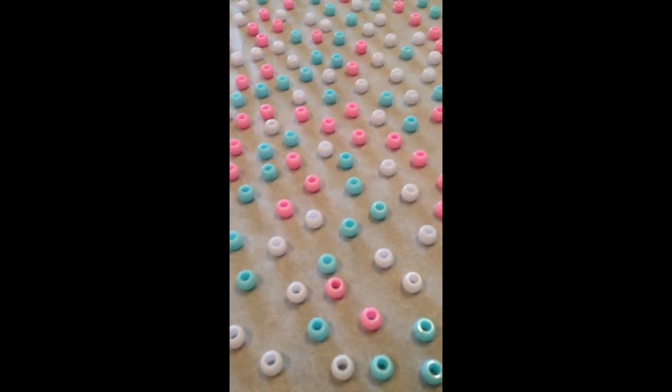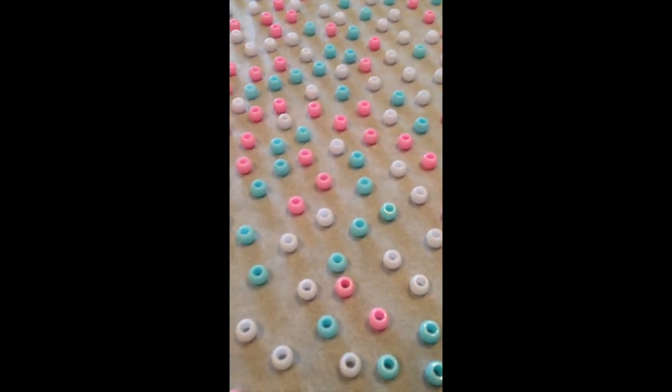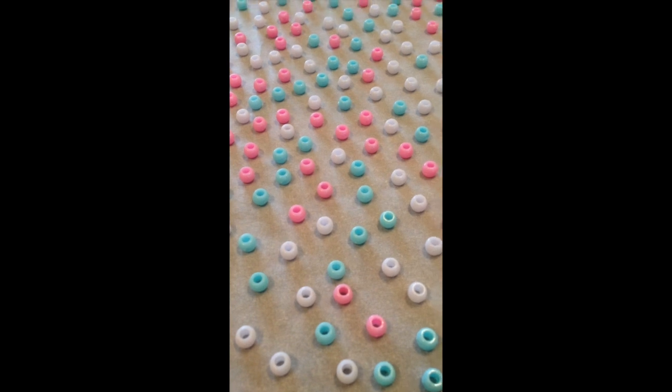So these are the ones that are going to go in the oven now, and in eight to ten minutes I'll take them out and show you what they look like.